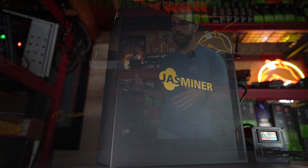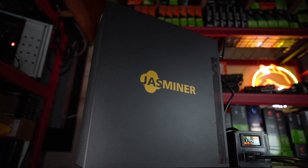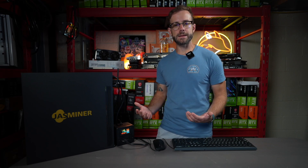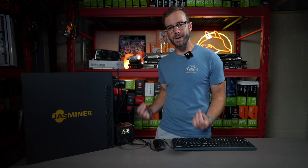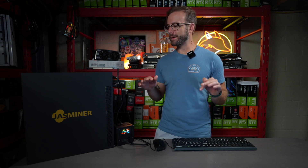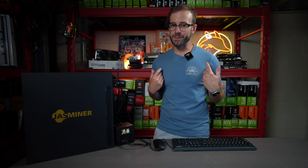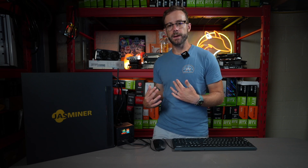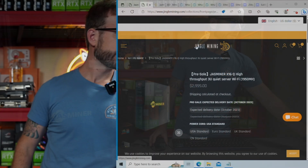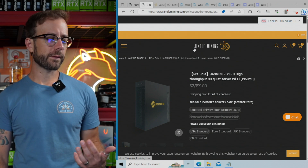And it's still going strong, mining away. So really great experience. When Jingle Mining reached out to me to look at the latest Jazzminer, I was really excited. Though it's not as profitable because of where cryptocurrency is price-wise these days, it's still crazy efficient and got me just as excited. I put in the work and did days and days of testing to provide you the most accurate results so you can decide whether or not this is something you want to put your money into.